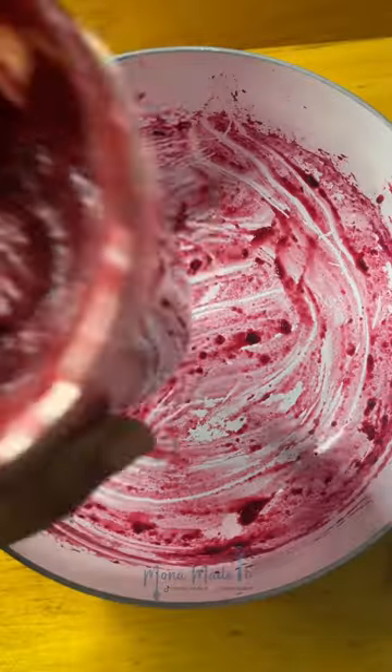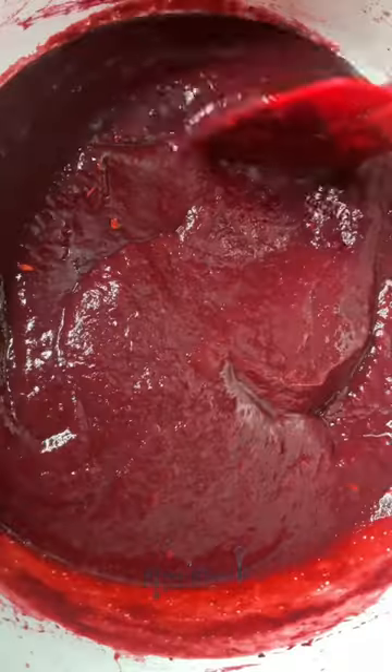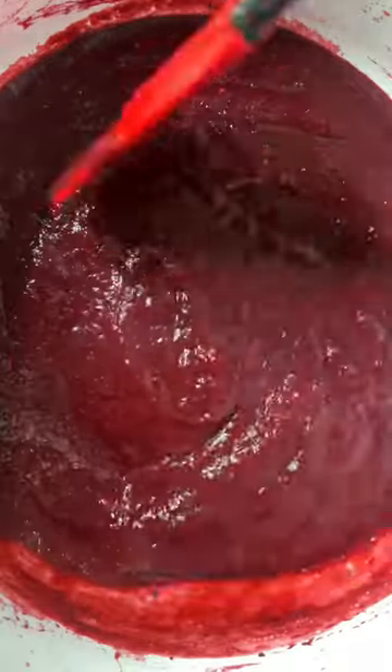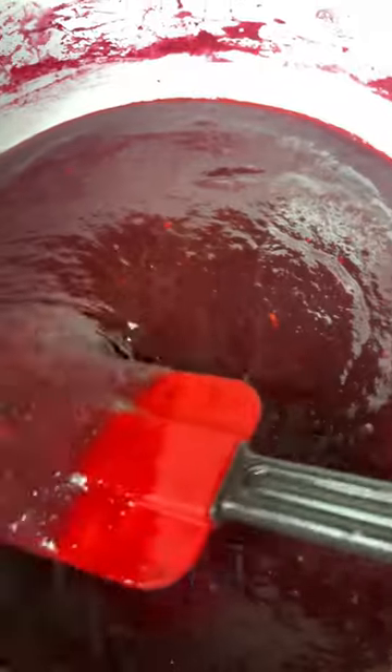Blend the remainder and add it back to the pot — it looked so good already, but let me tell you, it did not taste good. Very sour! Which is why we add a whole lot of sugar. Cover and simmer over low heat, stirring occasionally to dissolve the sugar and prevent burning.